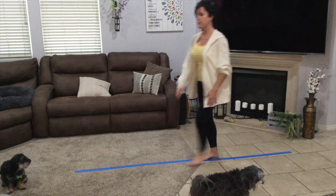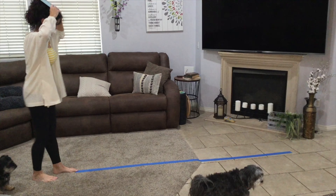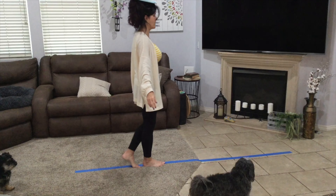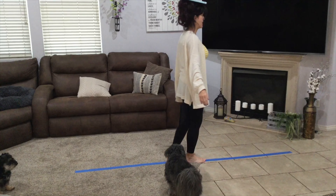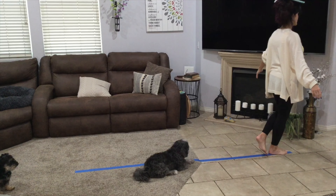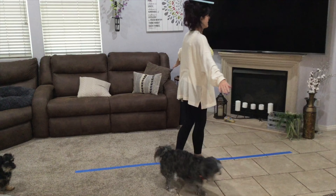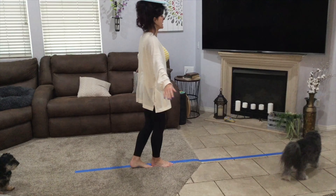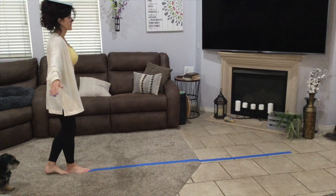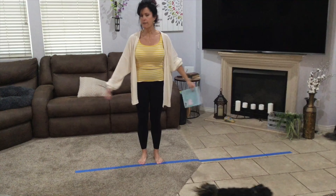Now one more thing: get a book, and let's see if you can balance a book on your head while you stay on your line. I wonder if I can get all the way to the end and not drop the book. I did it! Now I've got to go backwards — this is the hard part. Are you doing it? Are you staying on the line? See if your mom and dad can do it too. I did it! See how many times you can go back and forth without falling off the line.